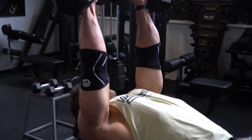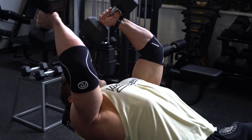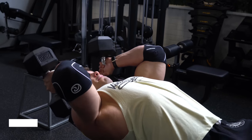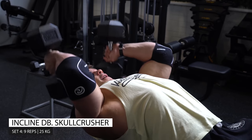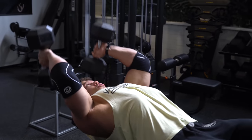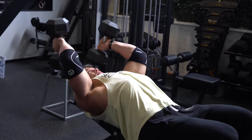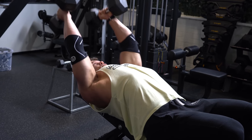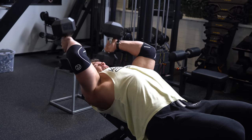The long head of the triceps is the biggest part, which you always want to improve — if you do a frontal bicep pose, for example, the hang downward is caused by the size of the long head. The overall thickness of the triceps is caused mostly by the medial head, which also really helps with pressing strength as well. So I really like to do this exercise.